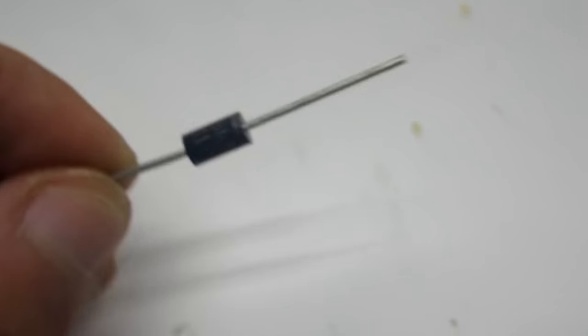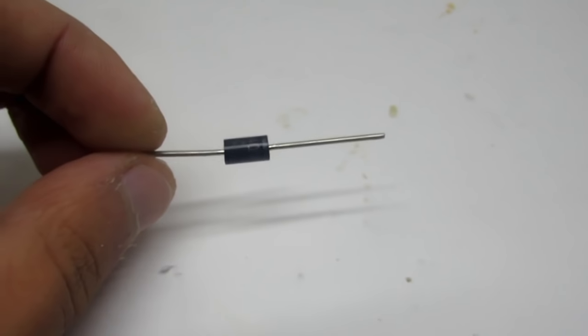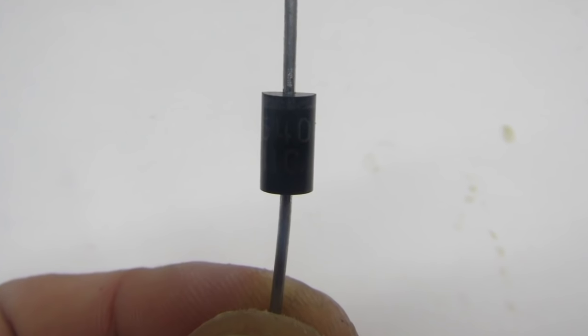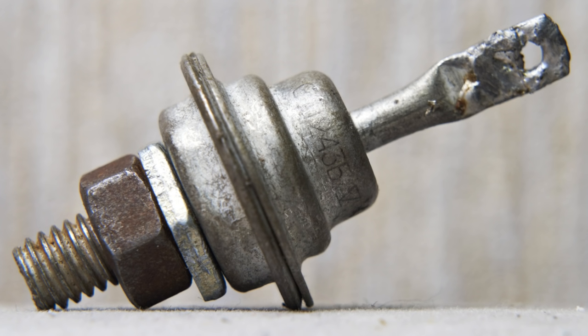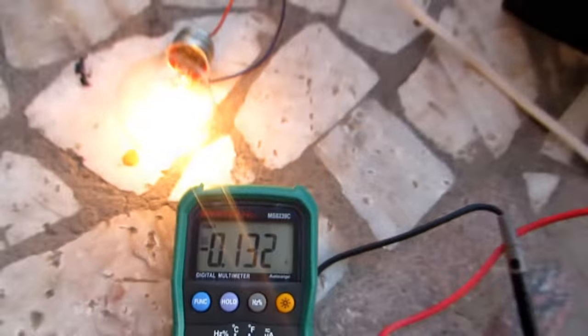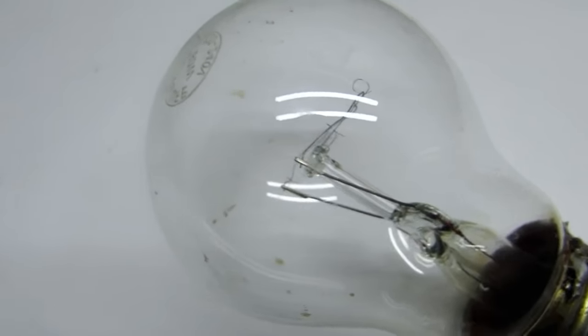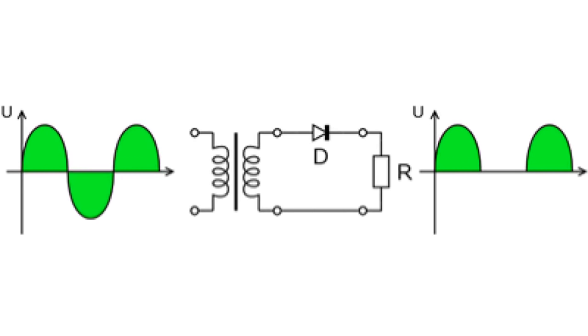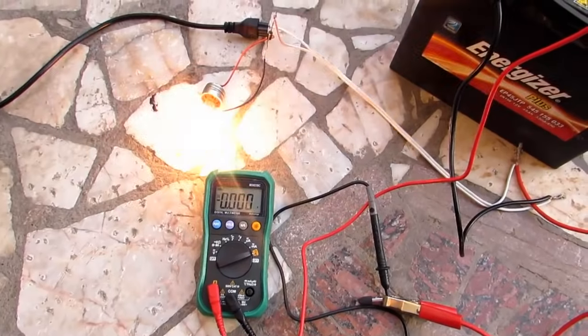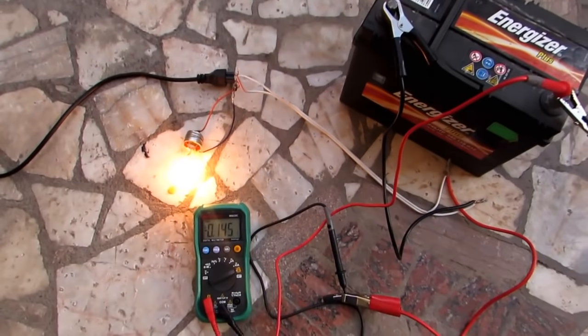But it is better to have a reserve. Diode voltage not less than 400 volts. For example, IN5408 or Russian D243B. Attention! It is dangerous to touch the elements of the circuit when it is turned on. The lamp works as a current limiter, and the diode cuts the bottom half of the sinusoidal wave. This half-wave rectifier's output is about 110 volts. The battery plays the role of a stabilizing element.